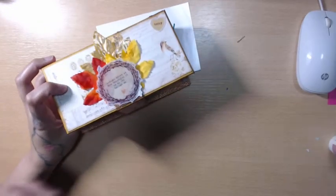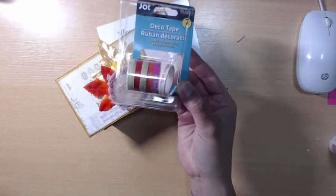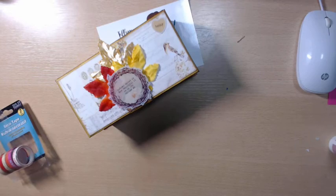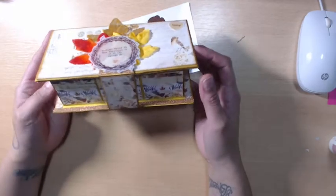I also used some washi tape — it was actually from Dollar Tree. I used this one here, which is like a copper glitter, and it matched the paper collection perfectly. I'm not a huge washi tape person, but I was gifted a ton of it so I'm trying to use it. I found that it's your best friend when you mismeasure or put something down wonky — washi tape will cover up that error.